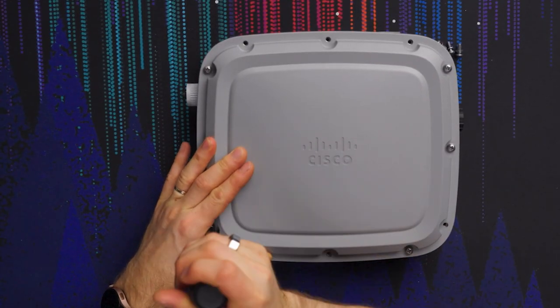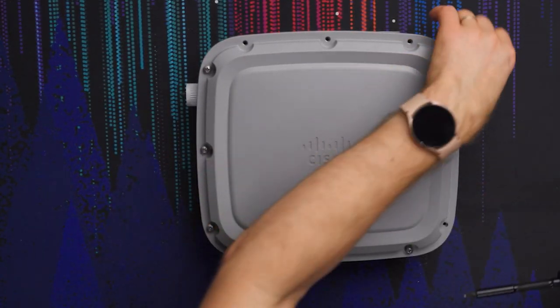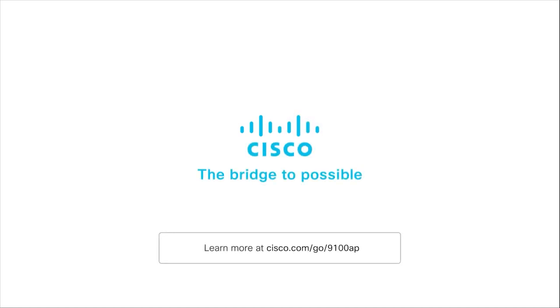You can learn more about Cisco's Catalyst 9124 access points by visiting their 9100 series landing page at the link below. By the way, fun fact: these are non-ferrous screws, which means they will not rust — though that does make them a little less convenient when putting things back together.